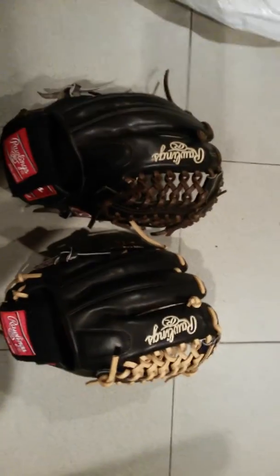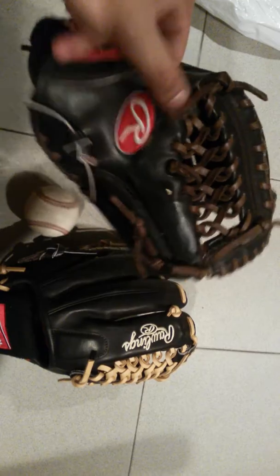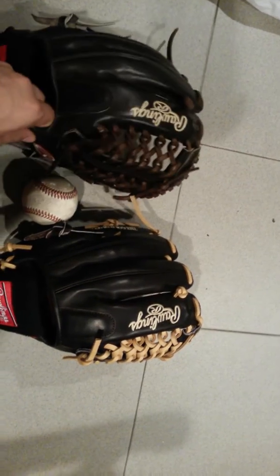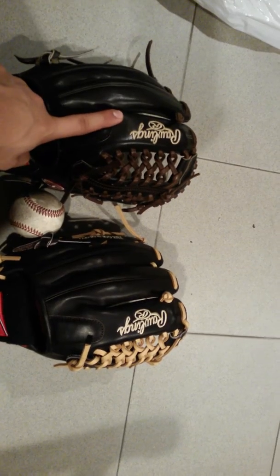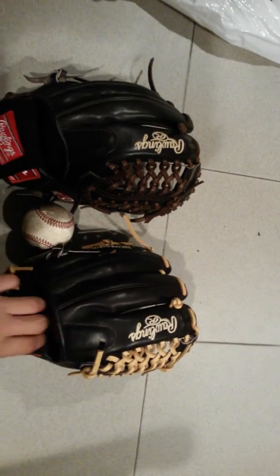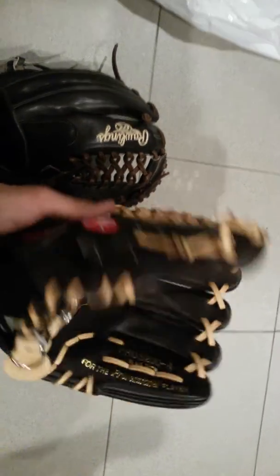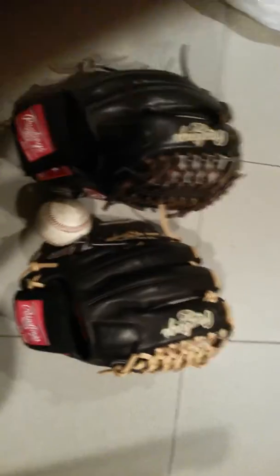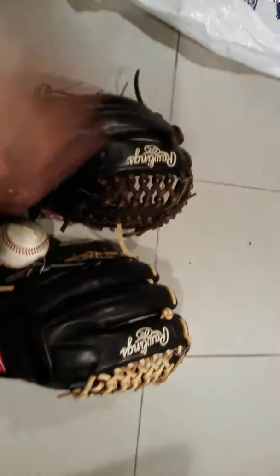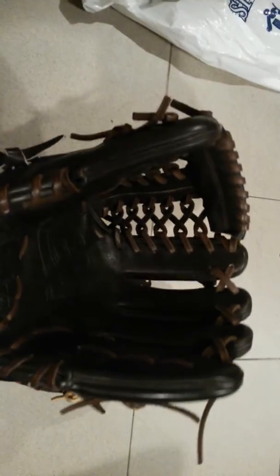Funny thing with this one — when I ordered it, I made it custom. I can't show my name because I blacked it out for the video. This glove was supposed to look like this one, but they messed it up and it came out differently. But it's a Pro Preferred and I got it at half price, so that's not bad.